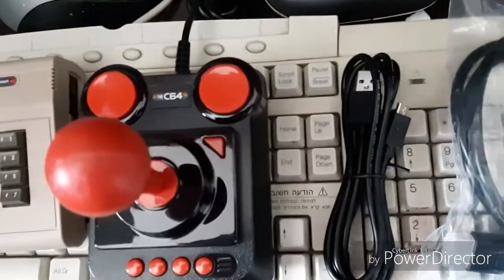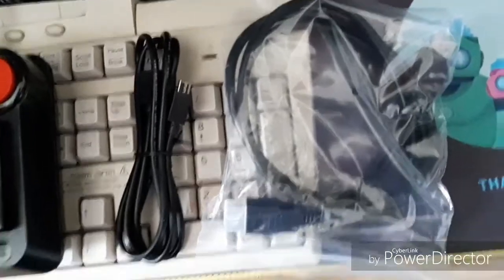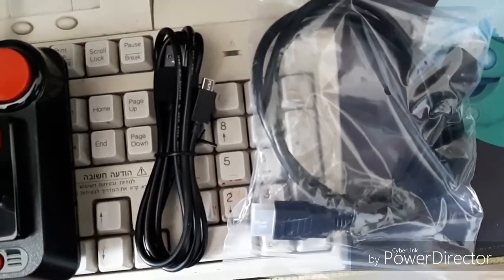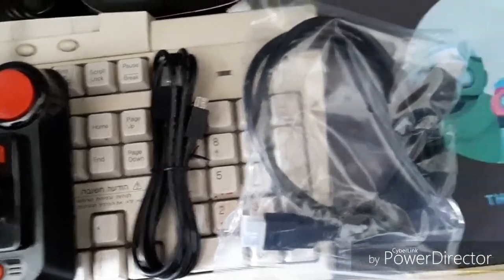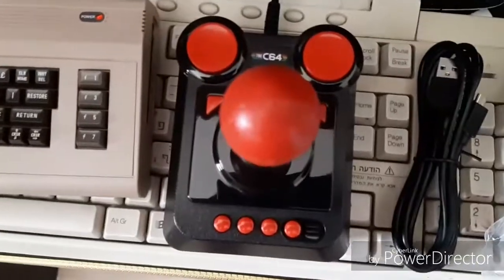The joystick, the power USB regular connector — which can be used for computer stuff but it's the power for this — and HDMI cable. Good joystick indeed.